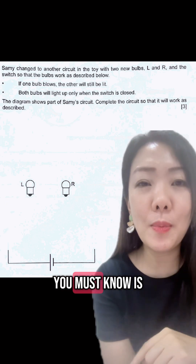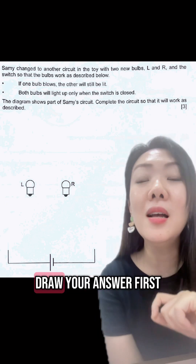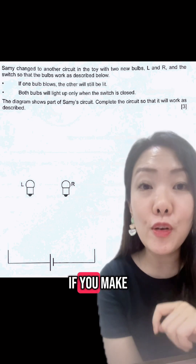The first tip that you must know is to remember to use a pencil to draw your answer first, so that it is easier for you to erase if you make a mistake.